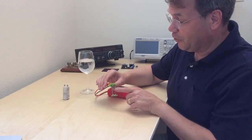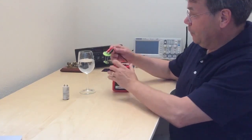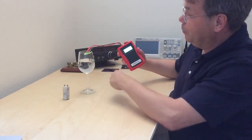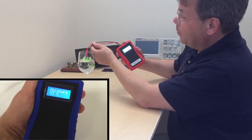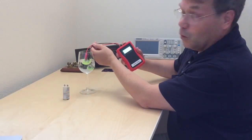The two electrodes are here, and when I put them in water — switching the sensor reader on — you'll see the impedance immediately changes. The deeper I put this in, it gives me 100%.